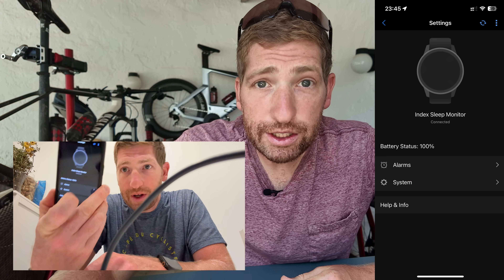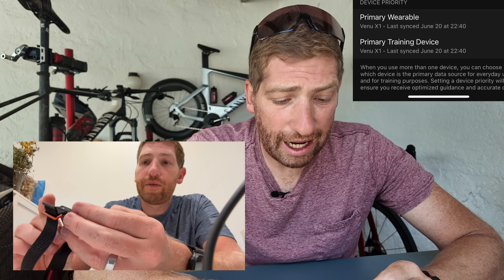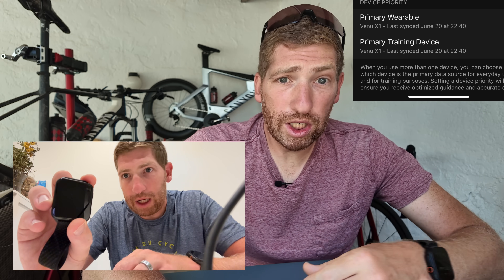I start off at 11:45 p.m., just before midnight. Two things: one, I charge this up to 100%, and two, I then shut off the Garmin watch I had. Now, in Garmin world, you have a primary wearable — that's the thing that calculates all of your advanced training metrics. If you have a newer, fancier watch with things like training readiness and training status, whatever is defined as the primary wearable calculates all that stuff. So I wanted to turn this off entirely and put it on the table for the entire duration of this test to see what would happen if it couldn't calculate those metrics.